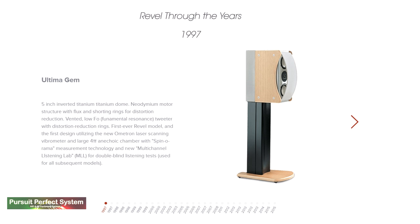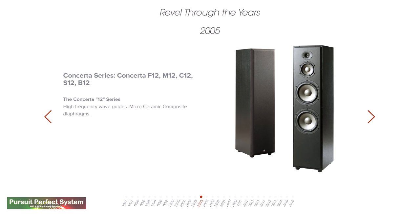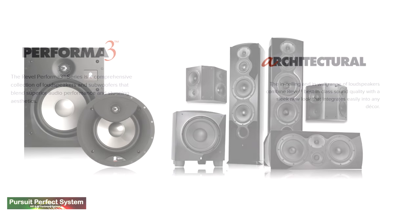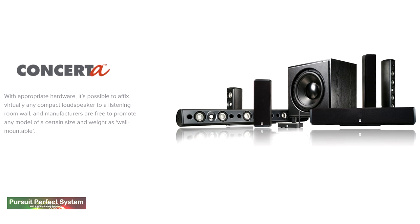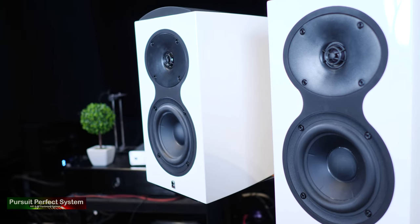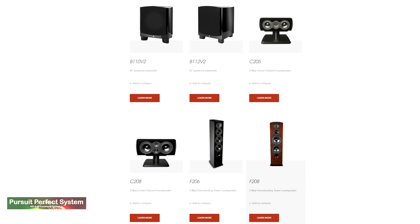Also on the company website is a nice flick through the company's history and a look at some of the speakers that they have created. When you look through the history, one thing really springs out and that is the company's focus on speakers for multi-channel use. That's the same when you look at the speaker ranges available today, right from the architectural and concerto entry-level speakers through to the Ultima II flagship speaker ranges. Literally something there for everyone.